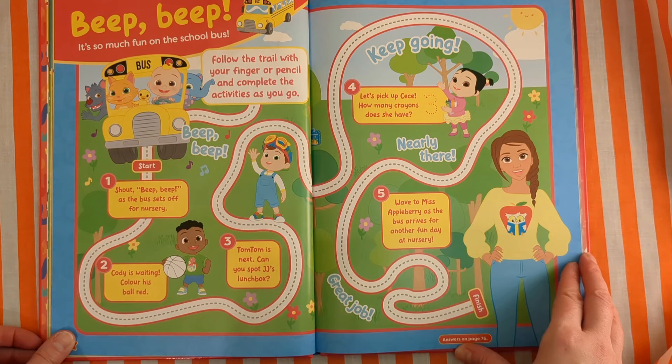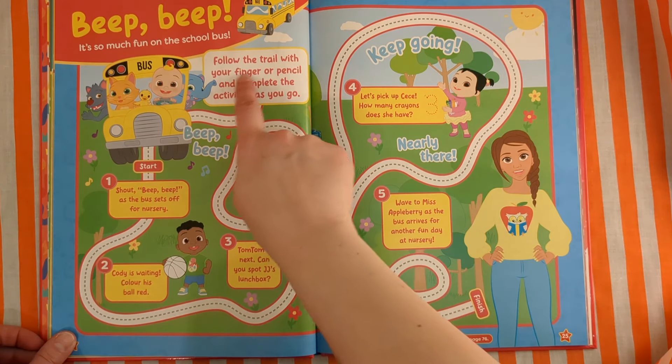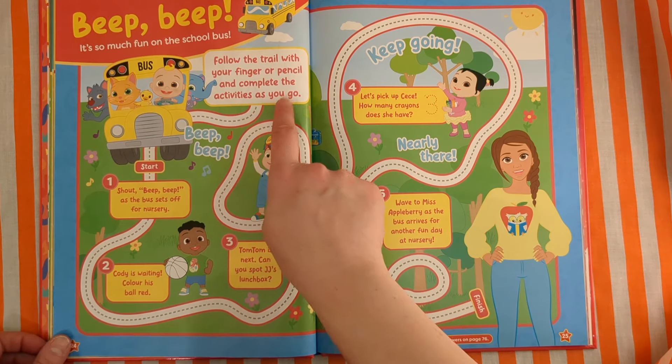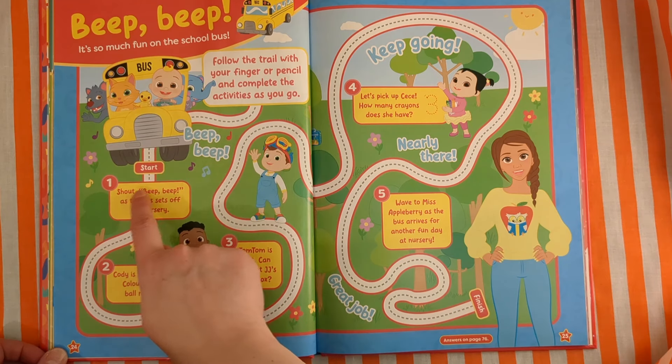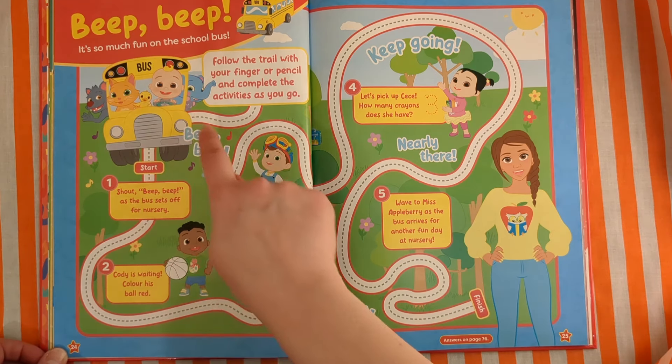Beep beep! It's so much fun on the school bus. Follow the trail with your finger or pencil and complete the activities as you go. Go down the bus — beep beep! Start. Shout beep beep as the bus sets off for nursery. Beep beep!